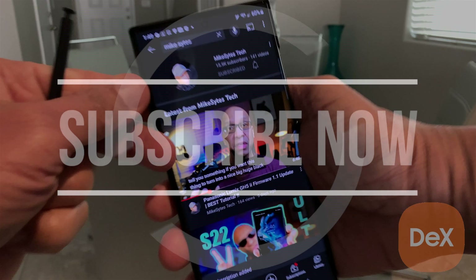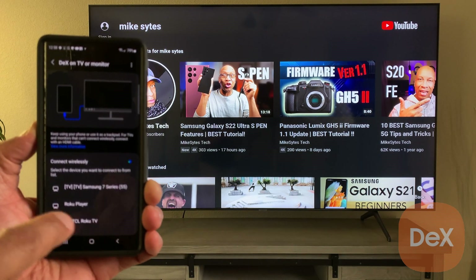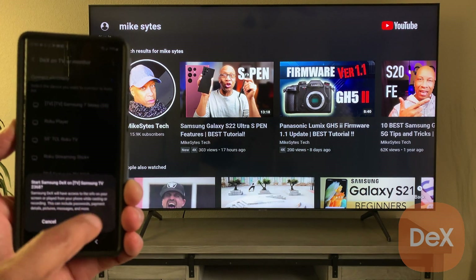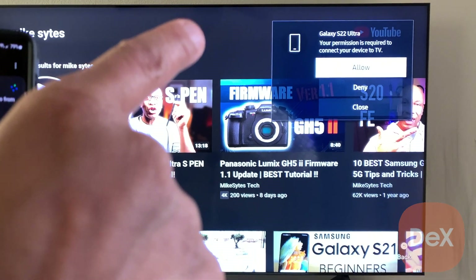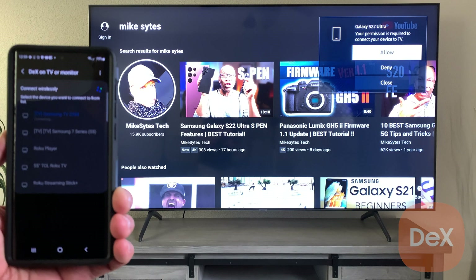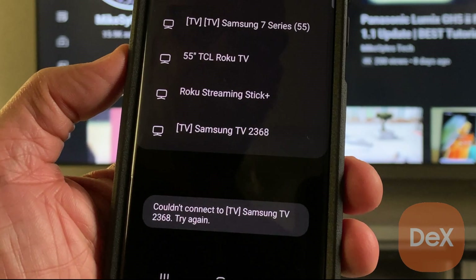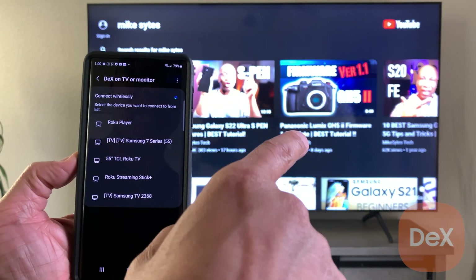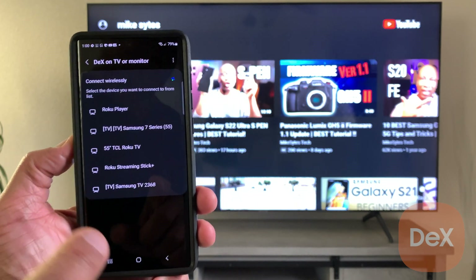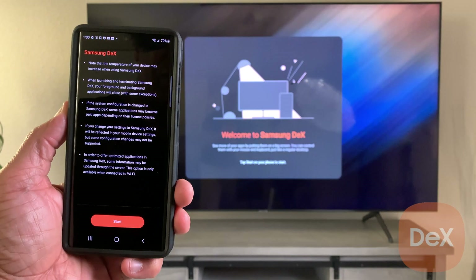Now that we've got all the setup procedures out of the way, let's do the basic connection. Go to your settings and turn DeX on — you already know two methods for that. Select the option that says 'DeX on TV or Monitor' so it can search for the closest smart TVs in your proximity. Once you've selected your TV model, you'll see a message appear on the top right of your smart TV asking you to allow permission for DeX. Don't hit deny or close — use that remote and choose Allow. If you get a 'could not connect' message, it might be because you waited too long. Go ahead and try again, but move quickly when that message pops up. Select your TV model, hit 'Start Now,' and that will take you into the Samsung DeX welcome screen.